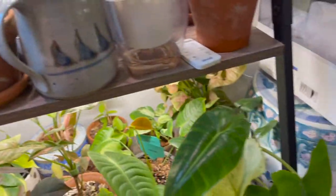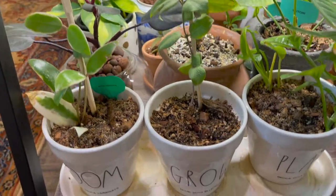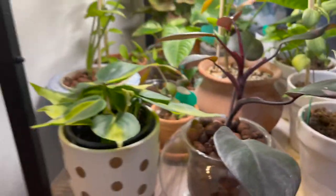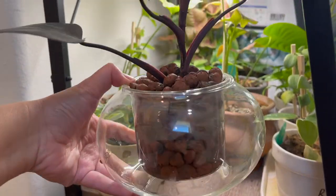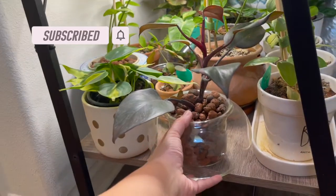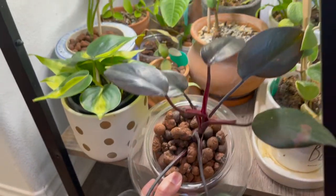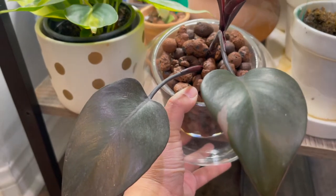Sometimes I also have a matching rattan planter like this one. This one is a cute planter — there's supposed to be a vase at the middle of it, but I decided not to put it in and instead use a clear vase for my leca. And this is my reverted Philodendron Pink Princess.